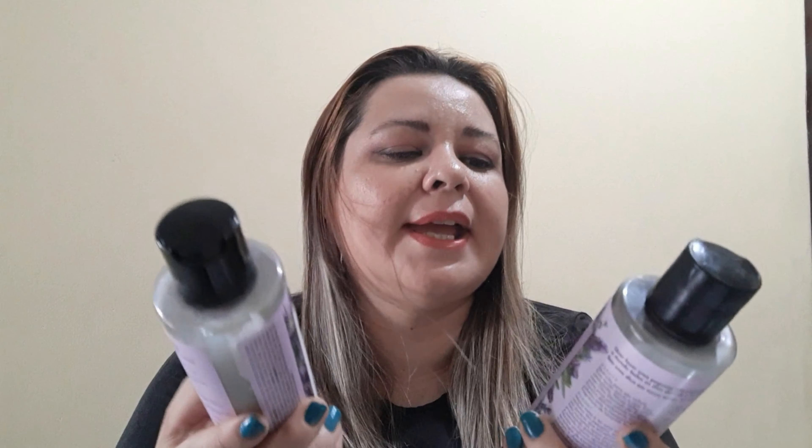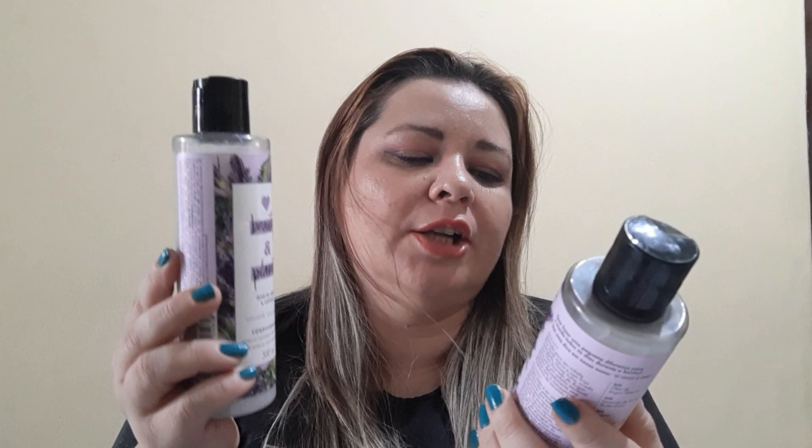Esses aqui são o shampoo, e tem outras variações na linha também. Essa linha é de óleo de argã e lavanda. As lavandas são cultivadas na França e têm uma colheita excelente, de primeira qualidade.